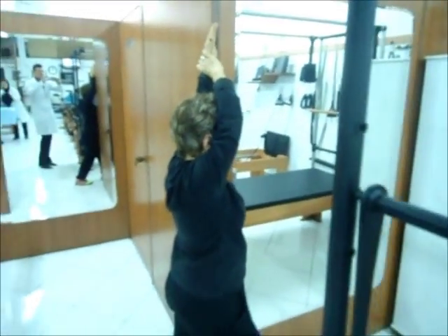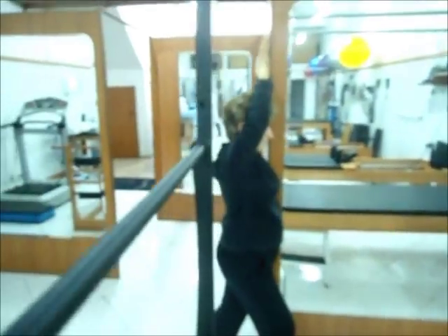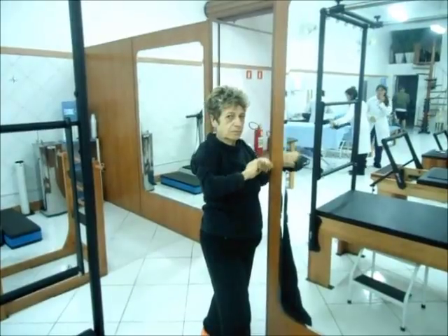Vai sustentar por aproximadamente 30 segundos. Vai baixar e descansar. E esse exercício vai repetir de 3 a 5 vezes em casa.